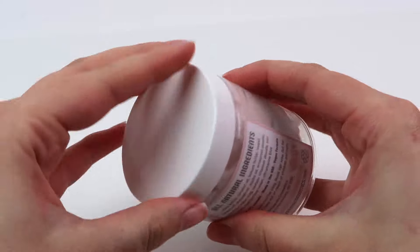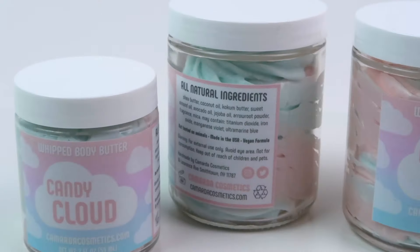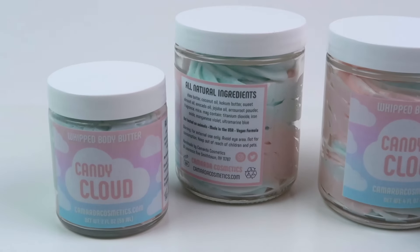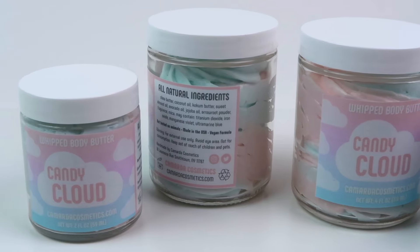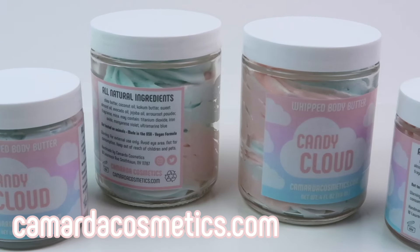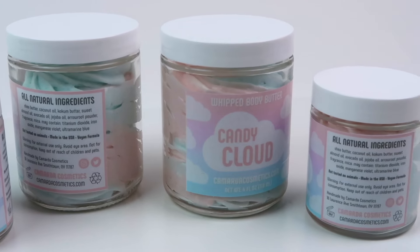Here's the finished product — as you can see the label looks great, it's polished, it's branded, and the product looks super cute. That is how you make homemade whipped body butter. I hope this video was helpful — let me know if you have any questions in the comments. I have my own shop if you want to check it out: Kamarda Cosmetics. Thank you guys for watching and I'll see you in the next one!